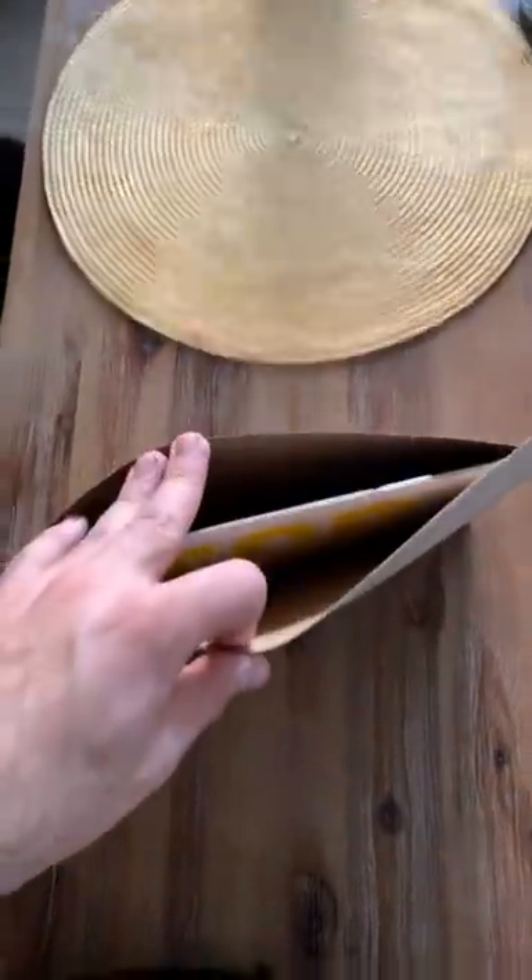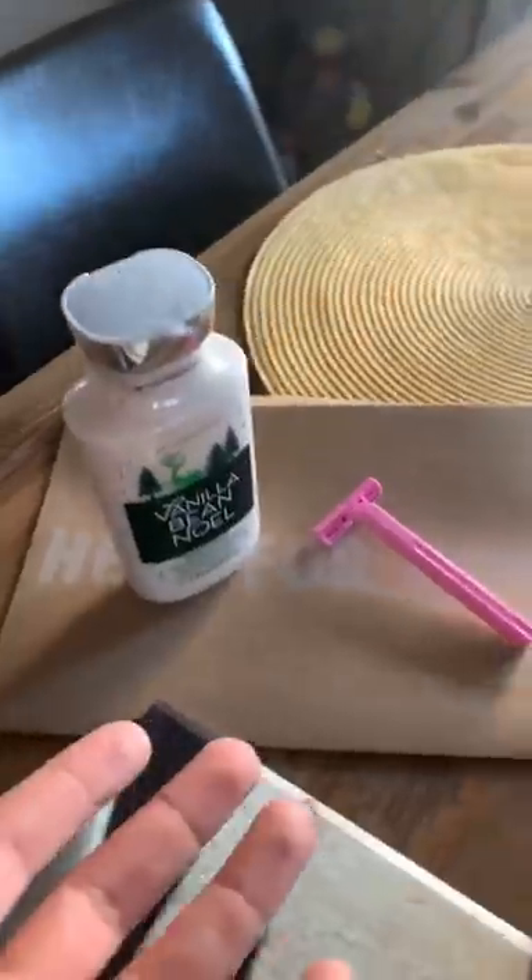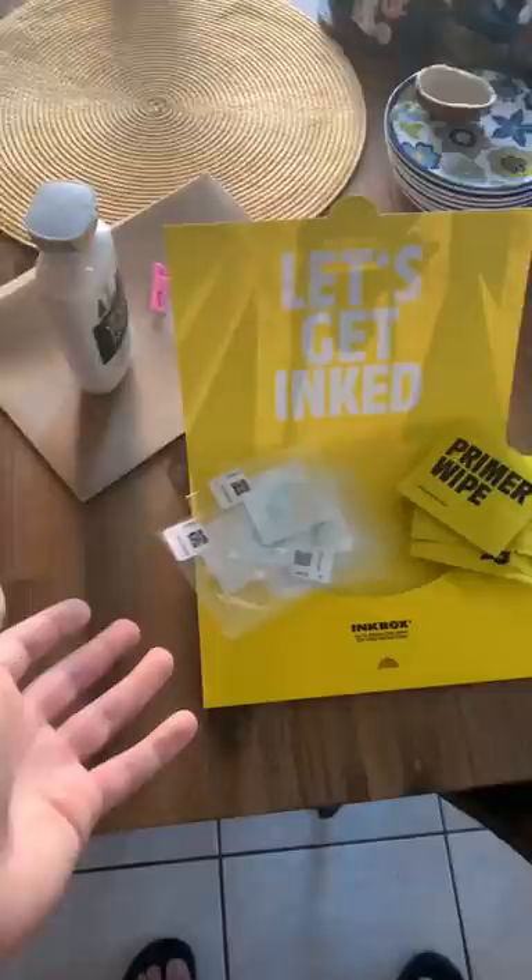Today's the day we are getting a couple of brand new tattoos. Now don't worry, they are temporary — they only last for about 14 days. And I must say, whoever designed the packaging for this did an excellent job; it was actually pretty fun to open. Thankfully, little sister came in clutch with a moisturizer and an extra pair of razor blades.